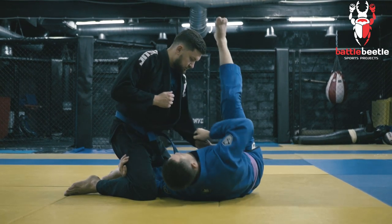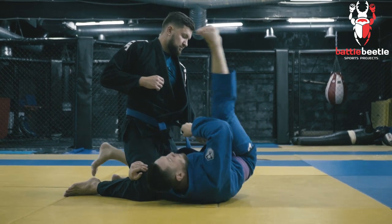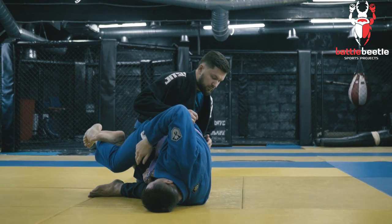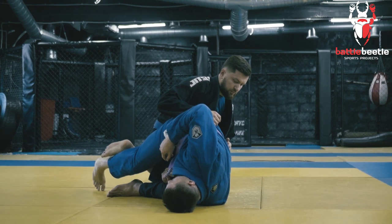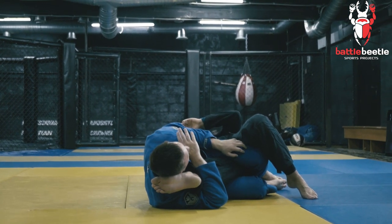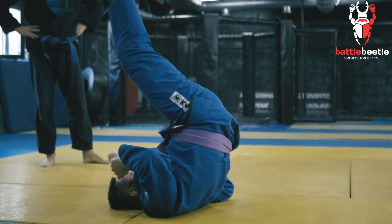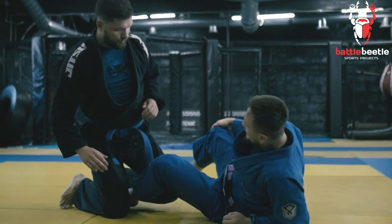I go for the arm bar and he posts. He posts here, so I go all the way through the middle line of his body like a pendulum motion, and I shoot my hips right in the air to execute the knee bar. I let go of his sleeve and I go for the knee bar, I cross my legs tightly here. First case scenario: I take off his base with the pendulum and finish up in the knee bar position. I do the swing with this leg and this leg is chasing this one — boom — and I cross my feet and overextend.